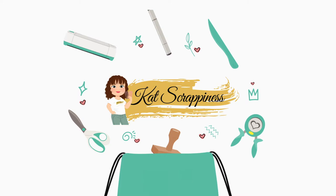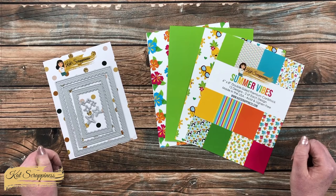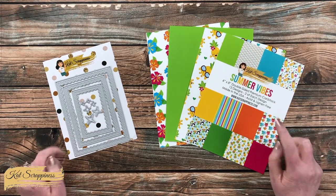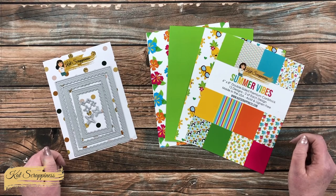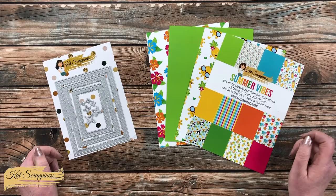Hello crafty friends, it's Alicia aka Crafty Owl here with a project for Cat Scrappiness. I'm going to be using some of the newest Summer Vibes goodies to create a quick, fun, and easy card. I hope you'll keep watching to see what I'm going to create.